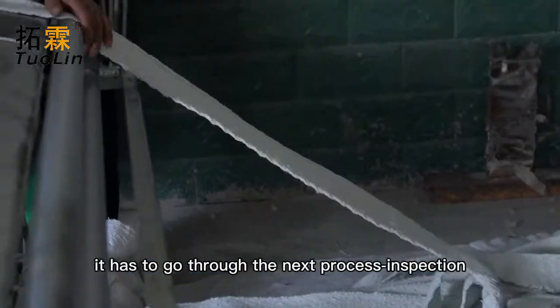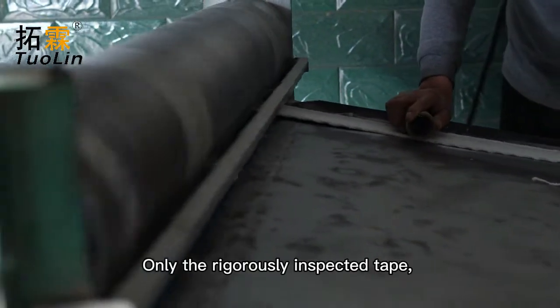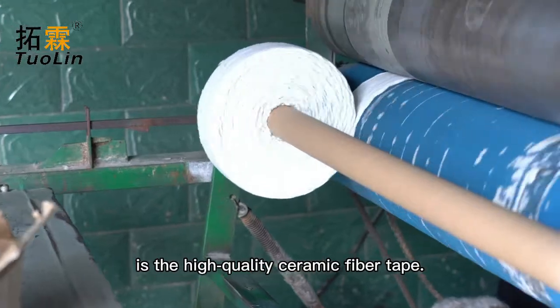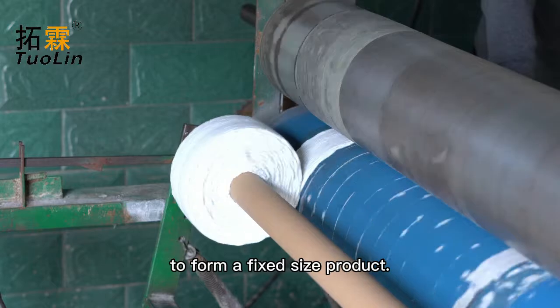After the ceramic tape is woven, it has to go through the next process of inspection and packaging. Only the rigorously inspected tape, with all the floating wool and thread ends removed, is considered high quality ceramic fiber tape. It then goes through the tape winder to roll it up to form a fixed size product.